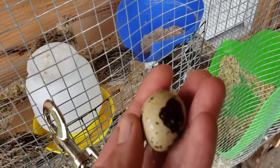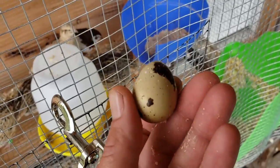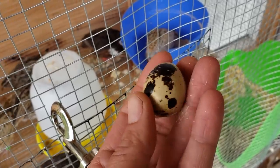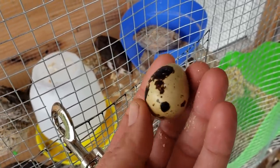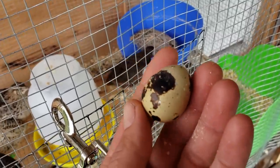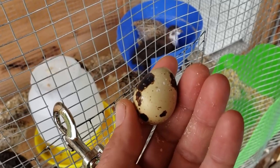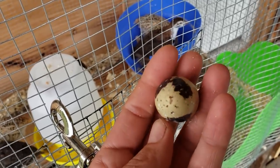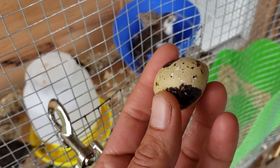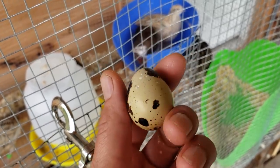I put fresh shavings in their nest boxes and heard the telltale squeal — boom! The girls lay eggs between five and eight o'clock in the evening. Quail put a bloom on the eggs so they have a really good shelf life. I don't refrigerate mine up here at the cabin — they can stay a really long time on the countertop, and even longer in the fridge. I don't wash them either, and their cage is very clean.